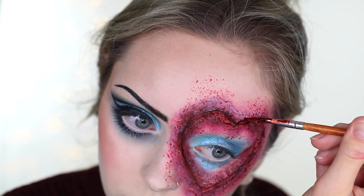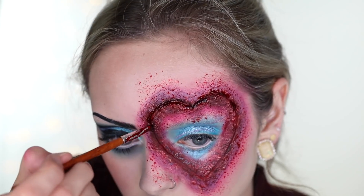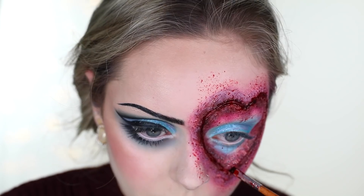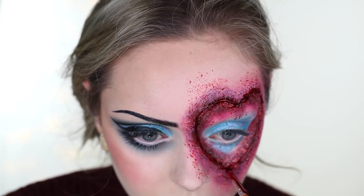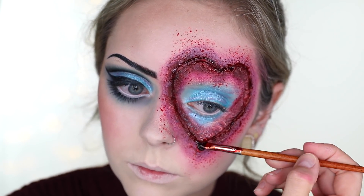Taking some of that dark blood on a tiny concealer brush, I'm going in between the slits. I waited until the last minute to do this because putting the dark blood on the inside makes everything slippery and really messy, and I don't like the feeling of it — so I saved it for last.